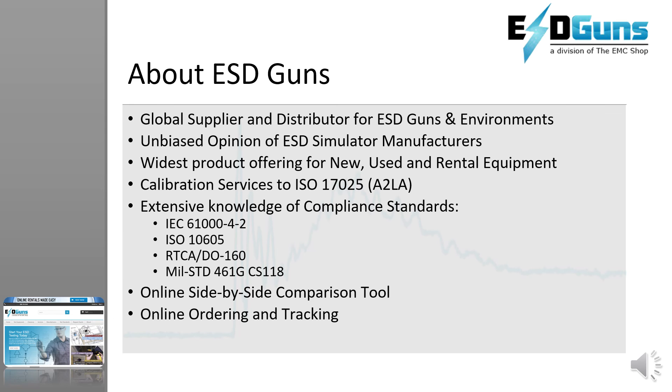ESDguns.com prides itself on presenting a fair assessment of all ESD immunity products based on experience and customer feedback, including functionality, performance, and post-sales experiences and support. ESDguns.com is the only web store that offers online ordering and rental reservations, as well as a side-by-side comparison tool.